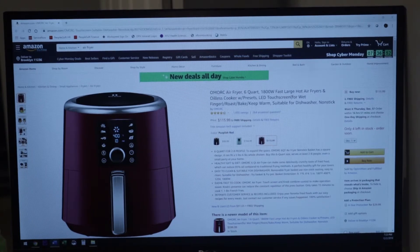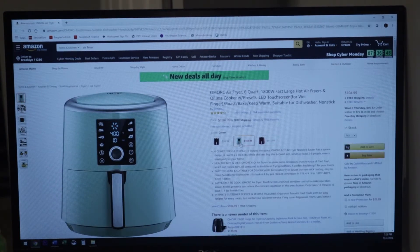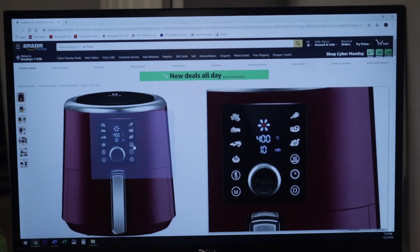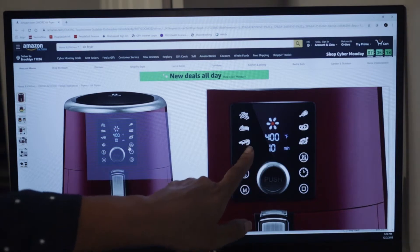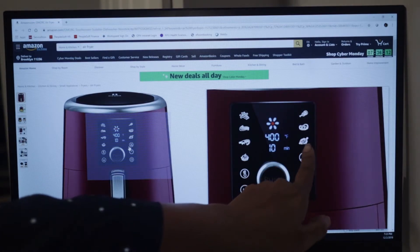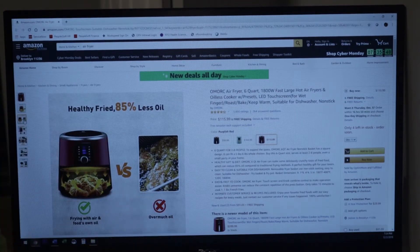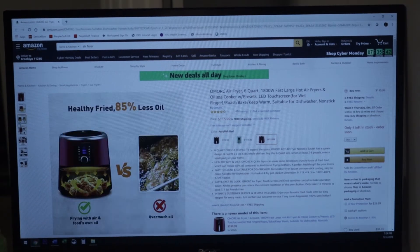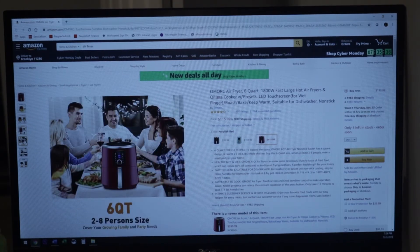They have three different colors. The blue one is a hundred and five dollars and the black one is ninety-nine dollars. What's great about it is that you can put pretty much any food in there. They have buttons for fries, seafood, baked goods, chicken — that might be a steak, I'm not even sure. Air frying basically takes super hot air and circulates it like a convection oven but on a smaller scale. You don't have to use any oil when you're frying and it is just a really great item.